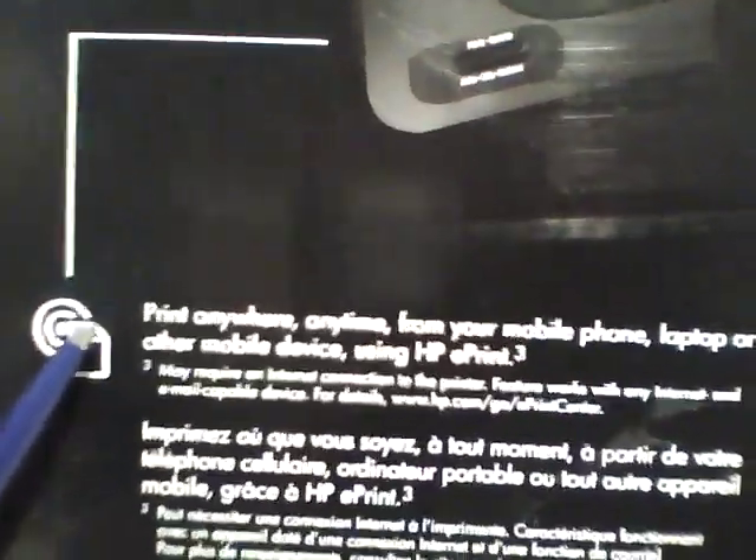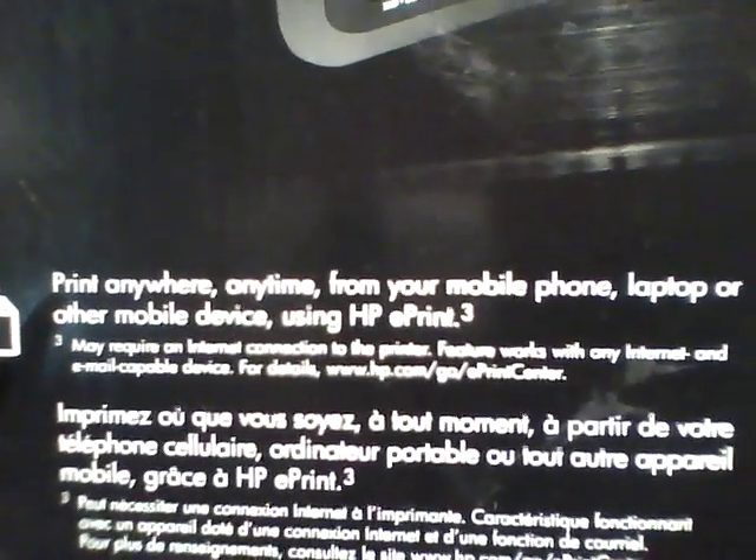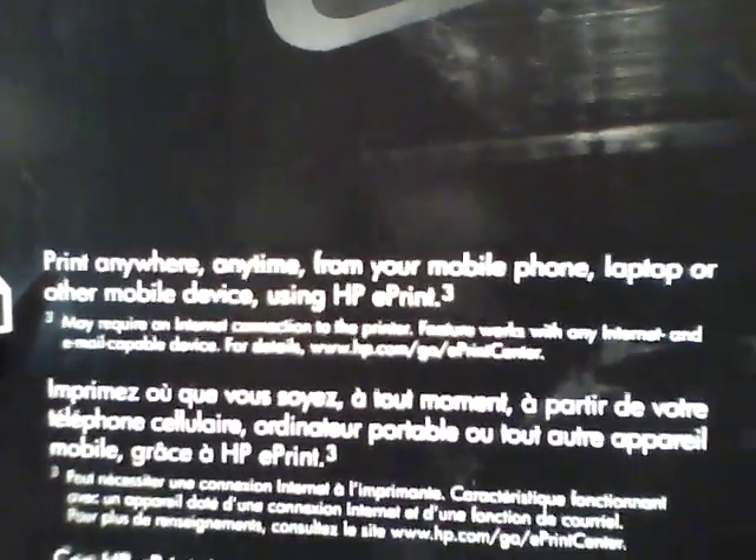And most importantly, it has print anywhere, print anytime from your mobile phone, laptop, or other mobile device using HP ePrint.